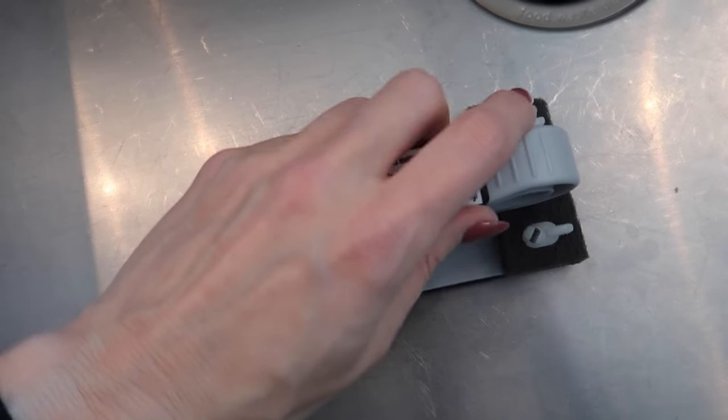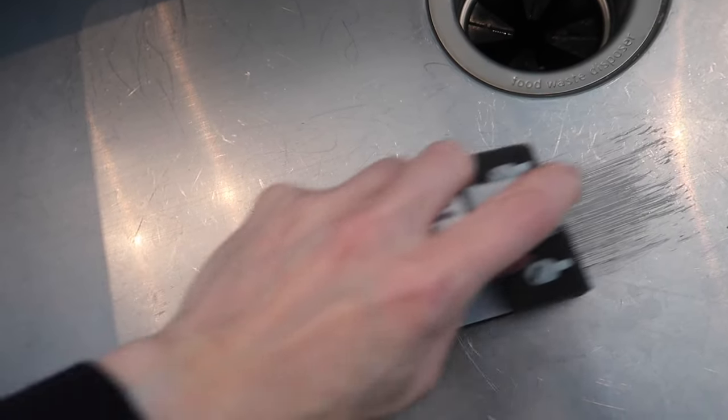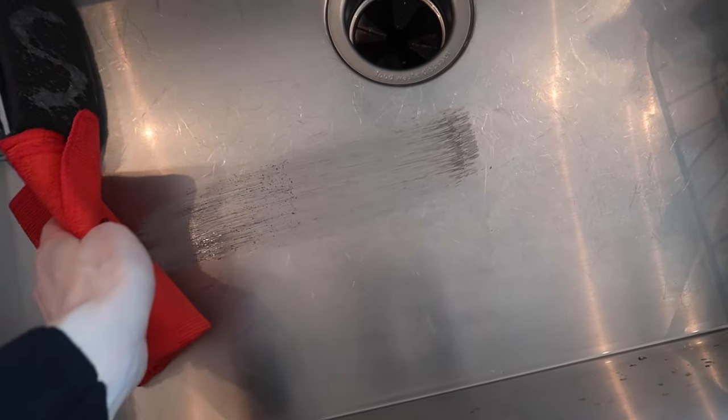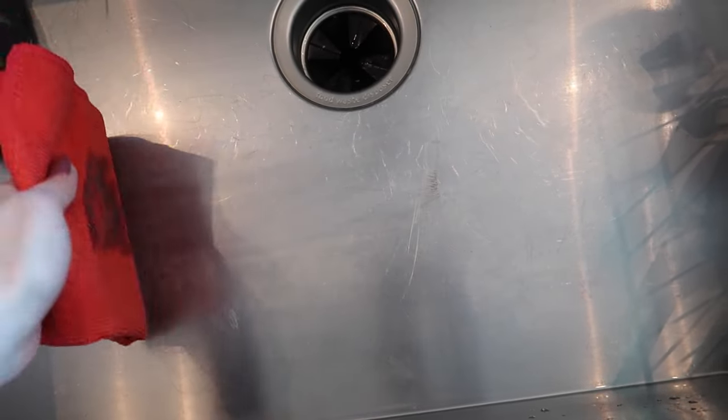I'm going to start right here in this really damaged part. We're going to do about eight to ten strokes back and forth. Then I'll set this aside and grab the microfiber towel that came with the kit to wipe it clean and we're going to check our work.